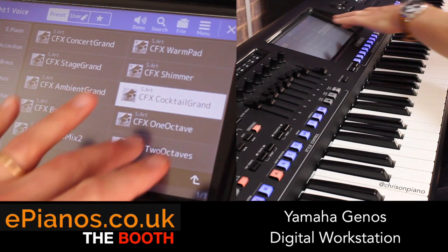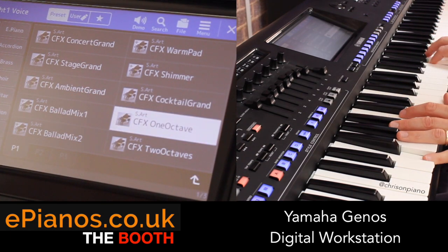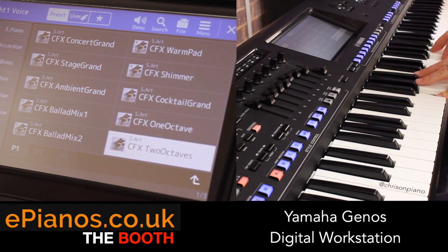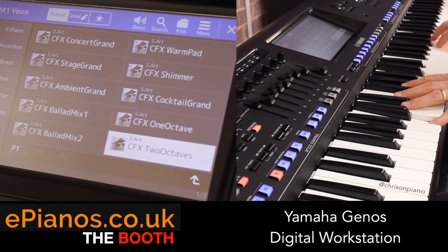Cocktail Grand. I really like these octave pianos - again, it inspires you to try something different.